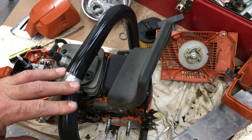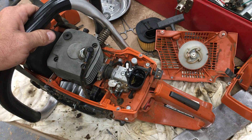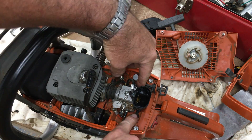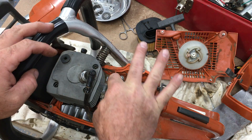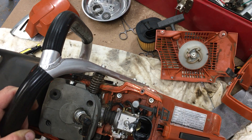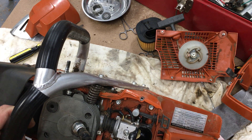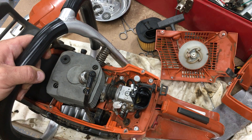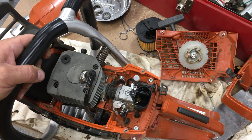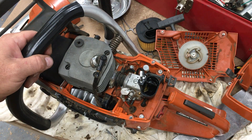This carburetor design kind of floats — there are two plastic rubbery pieces that support the rear, and it's attached by this flexible duct. The gas lines, the impulse line, and the gas line to me seem flexible and fine. I don't know how good the quality is or whether those will dry out in a few years. This is also where the gas tank vent comes up. There are two screws to pull the carburetor out and it's fairly easy to get to.